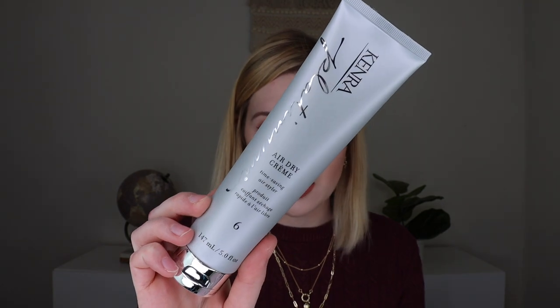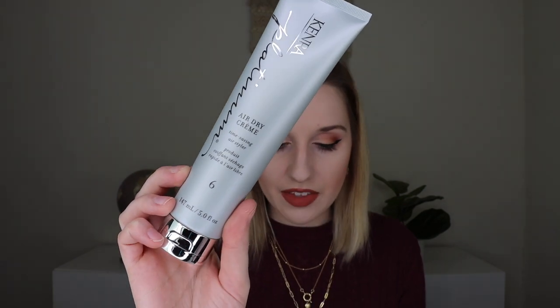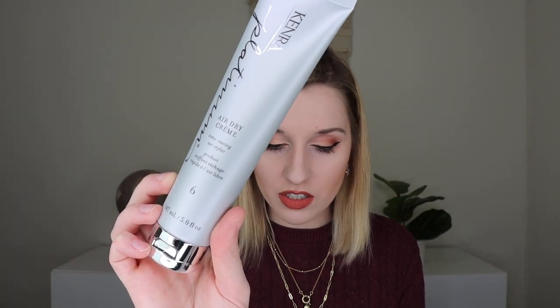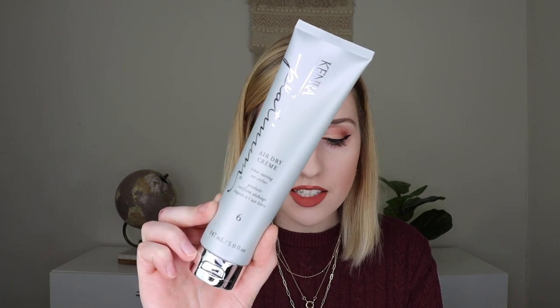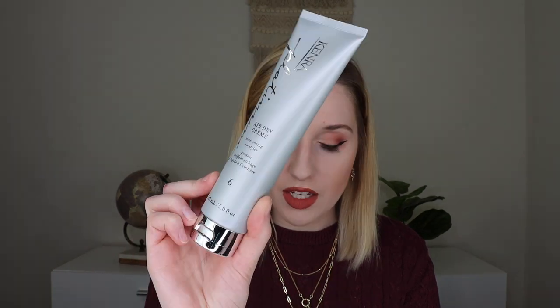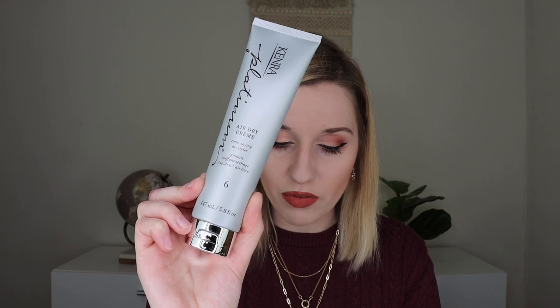The next thing I'm pulling out is the Kenra Platinum Air Dry Cream 6, which retails for $22 and is a five fluid ounce product. It's a time-saving air styler that dramatically reduces air dry time up to 59% and enhances natural body for effortless looks with a finish that feels product free. It has a delicate hold to tame frizz and resist humidity. I normally put my hair up in a turban wrap after showering, so I'm curious how this will work — but I've never tried anything like this before and I'm super excited. It is sealed and a big size product.